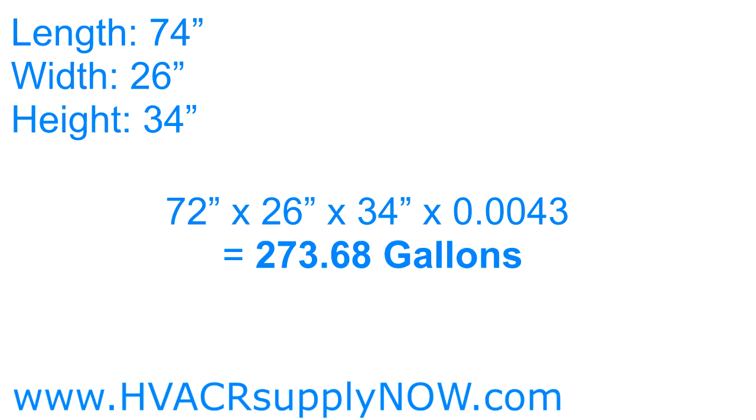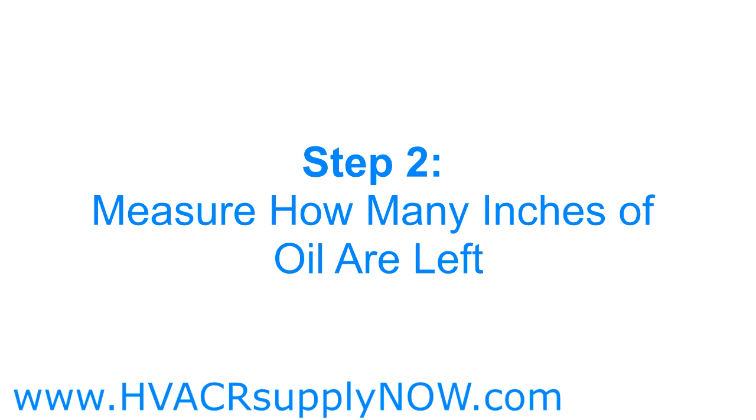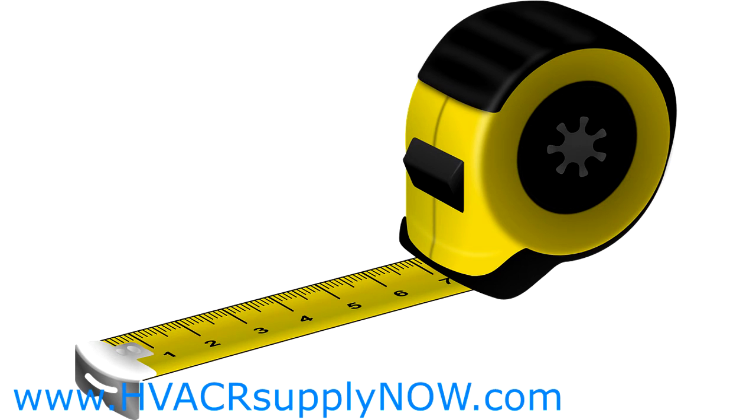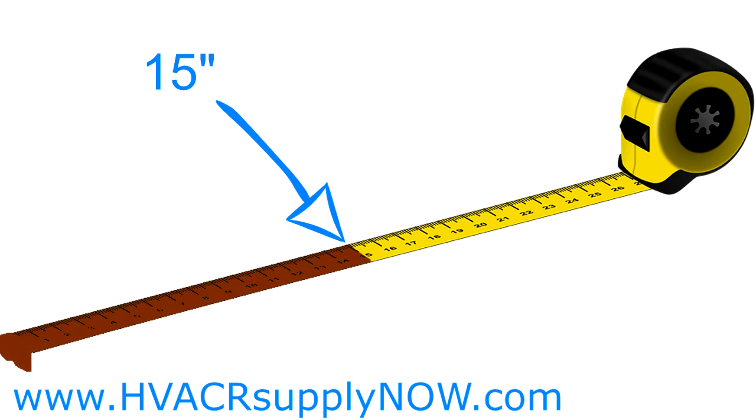Next, let's measure the amount of inches of oil that's left in your tank. Take a tape measure and insert it into the fill port on top of your tank, and let the tape measure touch the bottom of the tank. Then remove the tape measure without letting it retract and look for the oil mark on the tape measure. This is how many inches of oil is in your tank. Write down this number as well.